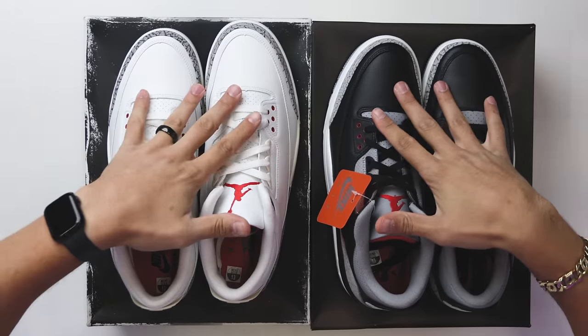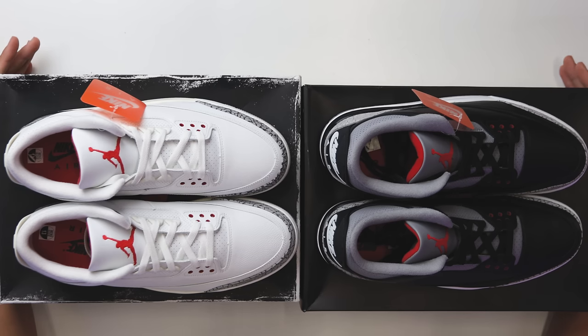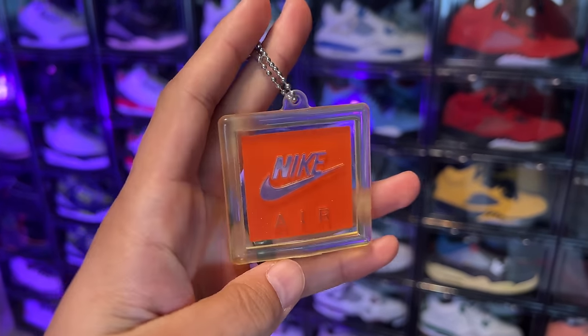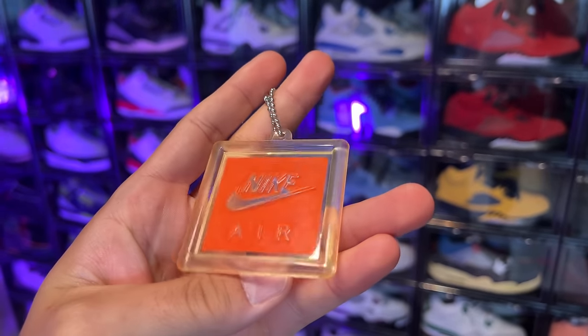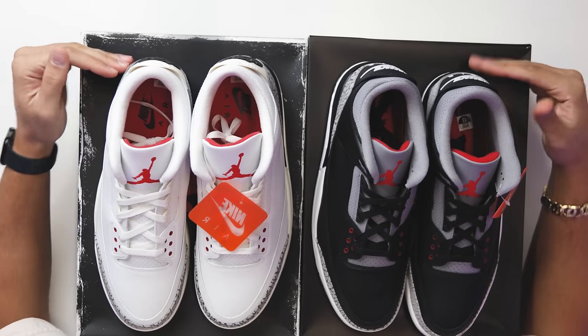Both shoes come standard with a matching pair of laces for the uppers, with no additional laces included. You also get the Nike Air hang tags, giving that OG vibe. A lot of people love them, a lot of people hate them — some wish they had the little metal bead ones you could put on a keychain, or the thicker harder plastic from older Jordan Ones. I'm not mad at it though; I'm glad they're giving us something similar to the OG.